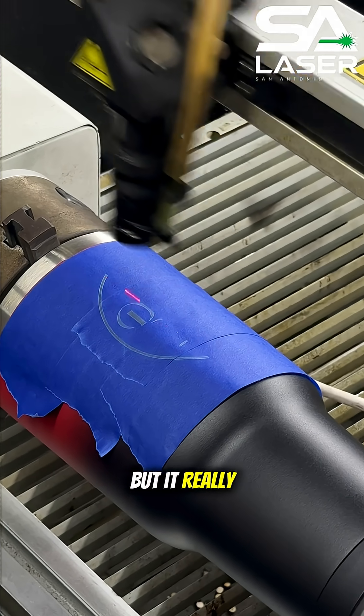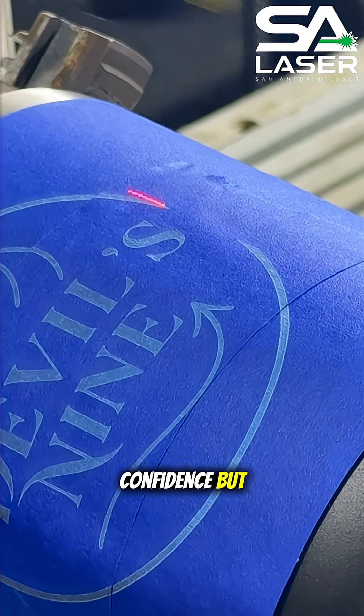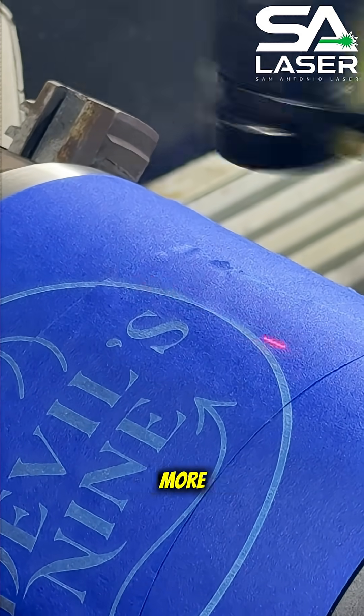It's a small trick, but it really takes the pressure off when you're learning. You'll make a few mistakes, gain a little more confidence, but you'll keep your materials intact as you get more comfortable with your machine.